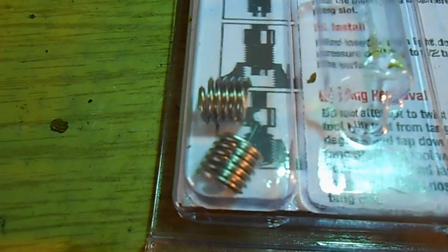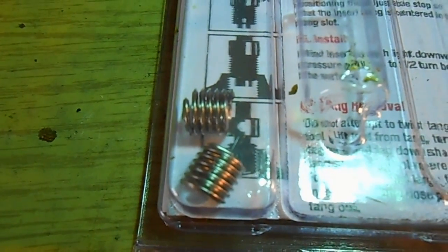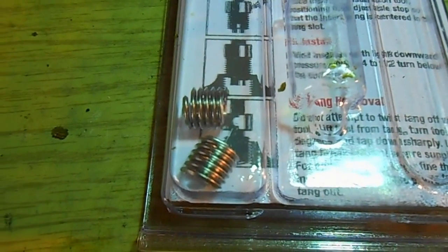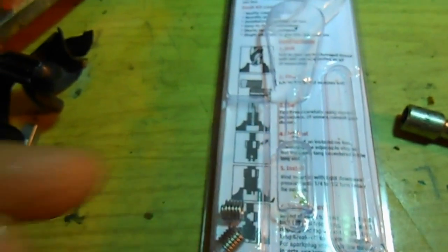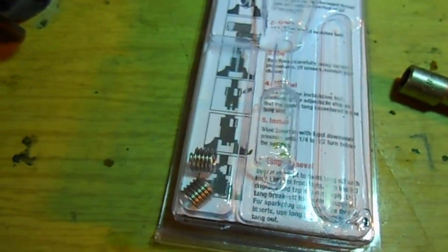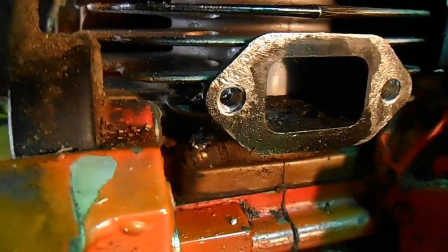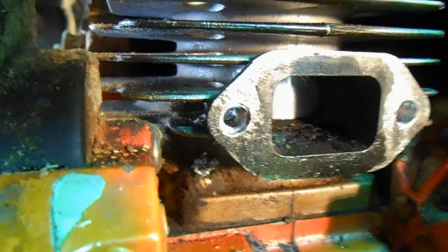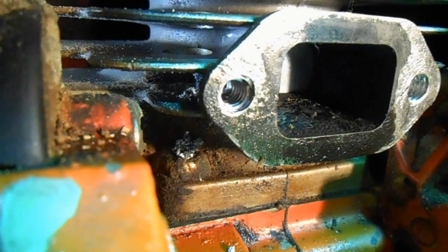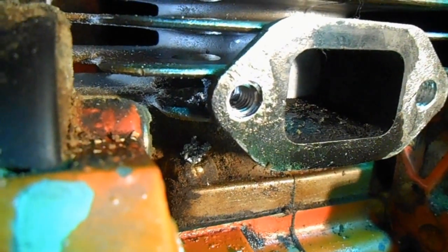They're basically steel threads. What you're going to do is, according to the size of helicoil you're using, it tells you in your instructions what drill bit you need. You need to make the hole a little bit bigger so you can screw in the helicoil with your tool. On this hole you can see I've already inserted one — the other side I've saved to show you how it's done.